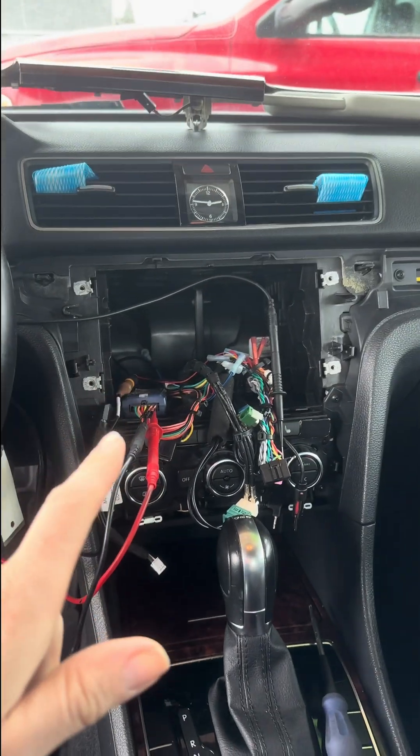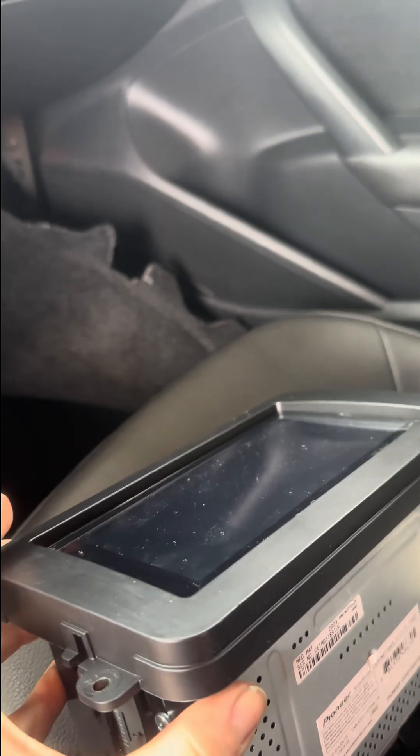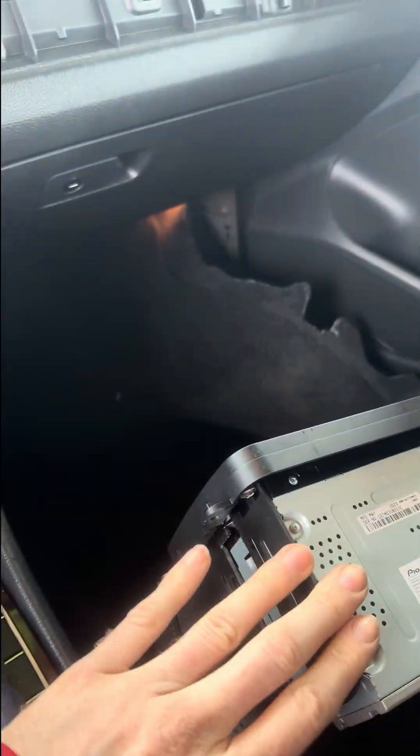Today we're working on a 2012 Volkswagen Passat that has an aftermarket radio. This car had a little bit of water damage and the radio will not turn on.